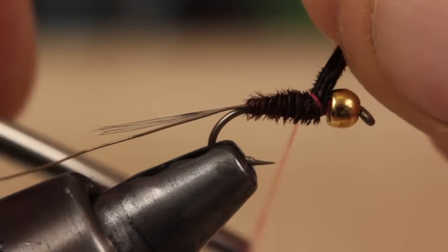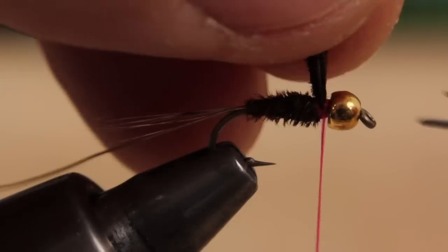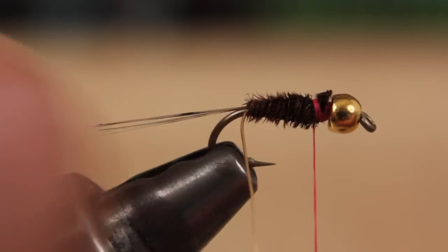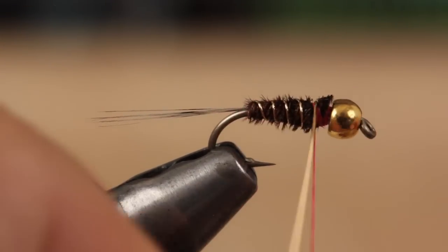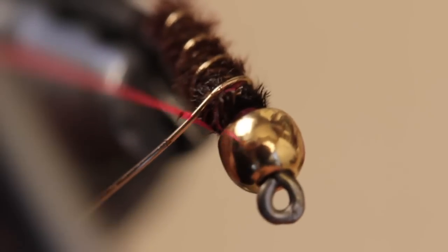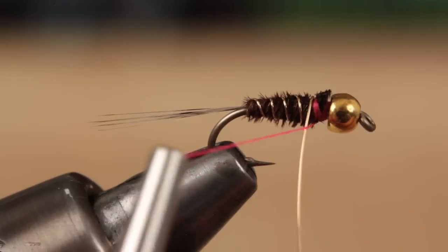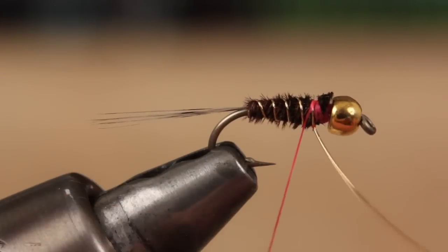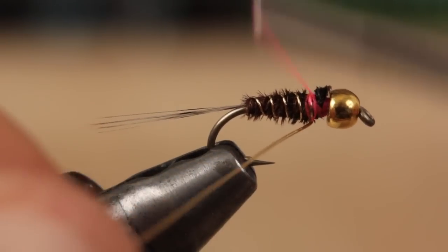Get hold of the pheasant tail fibers and begin taking wraps forward to form the abdomen of the fly. Secure the fibers behind the bead with a few firm wraps of tying thread, then snip the butt ends off close. Counter-wrapping the rib will make the segmentation more visible and the fly more durable, but when you go to tie it off, the wire and thread are being wrapped in opposite directions and the tying thread tends to push the wire wraps loose. To stop this, take a thread wrap over top of the wire to change thread wrap direction so it's the same as the wire, then after a couple of wraps, use the wire to change the direction of thread wrap back to normal.